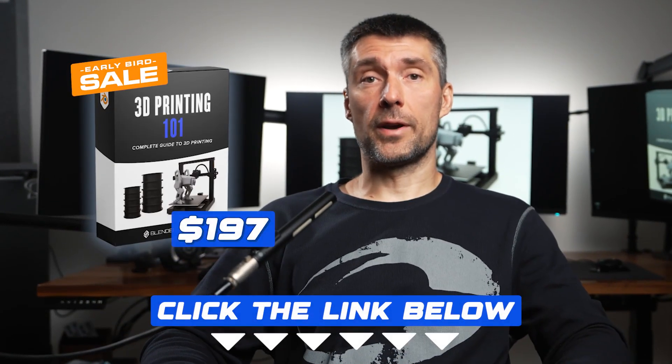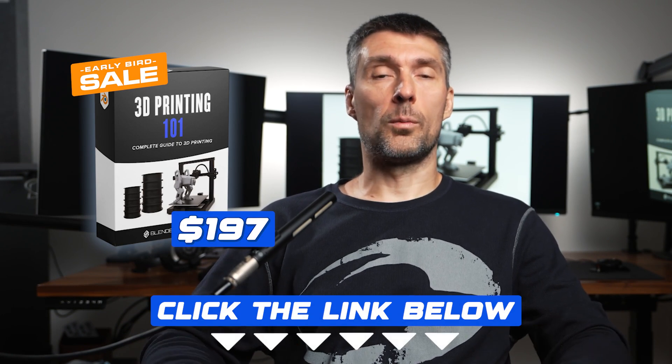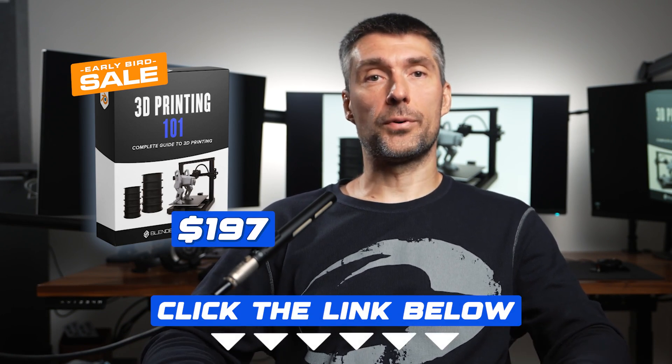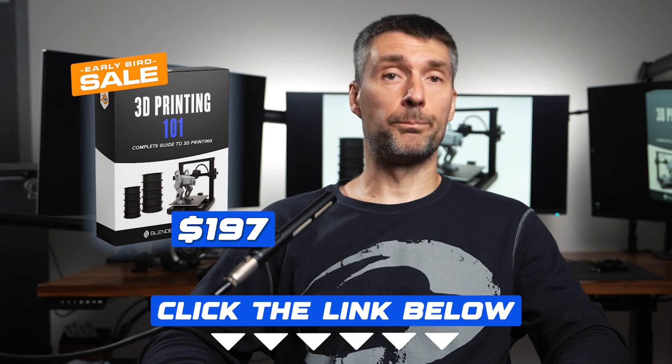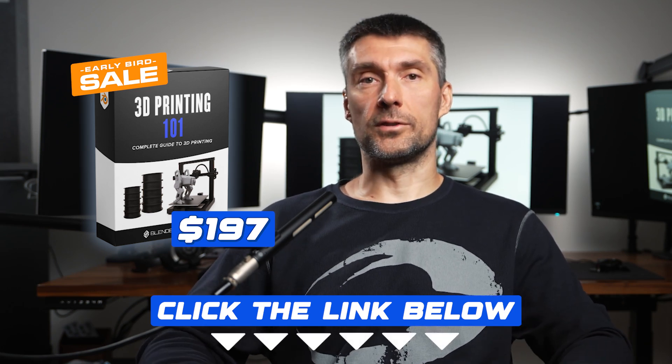So click the link below and grab our training and start printing with confidence. No more failed prints. No more guesswork. Just clean, print-ready models every time. Click the button below right now to enroll and we'll see you inside.